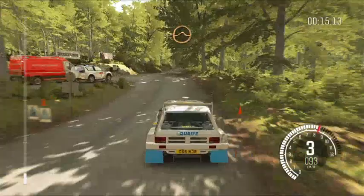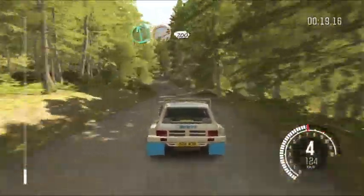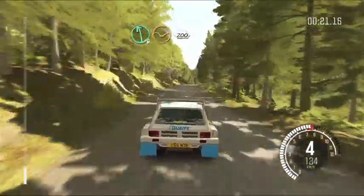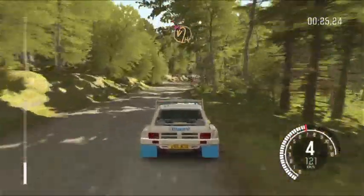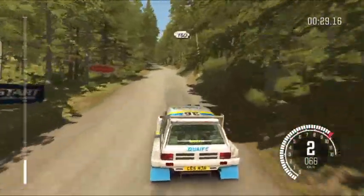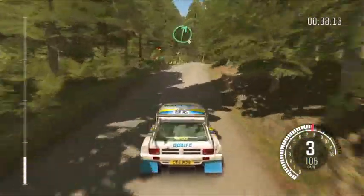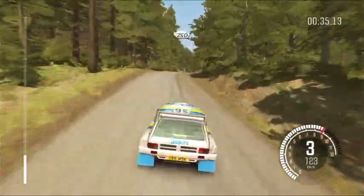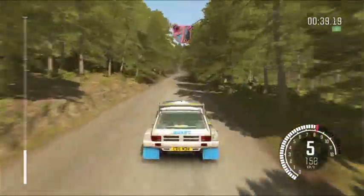Jump maybe past junction, left 6 through depth, 200, half in left, don't cut, 130, right 6 half long, 250, caution, breaking bumps, acute lap, don't cut.